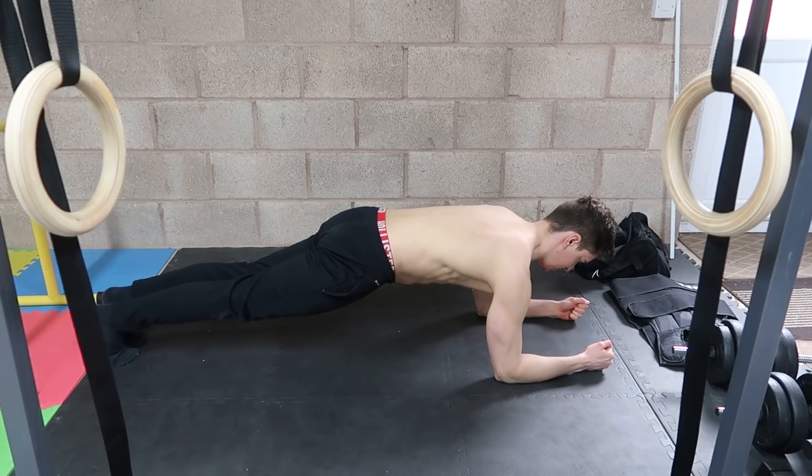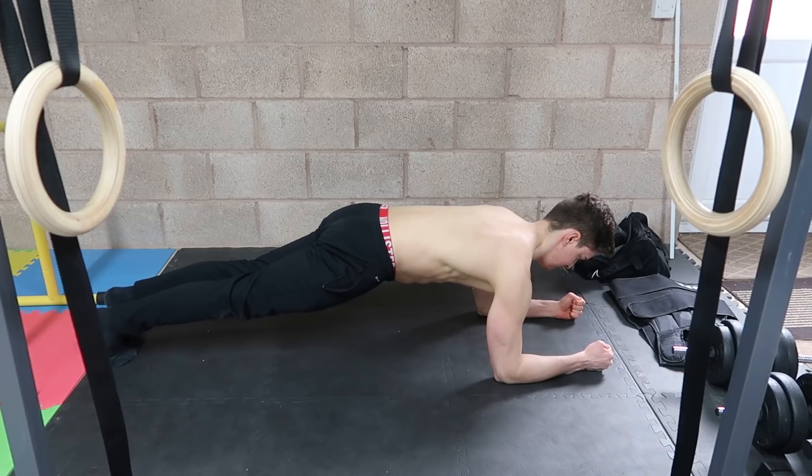With the front plank, we're going to promote basic core strength while stabilizing the spine and other muscles in the body. This has a large carryover to your main compound exercises, which is why so many effective programs include the front plank. The key cues are to ensure that your scapula remains protracted and depressed by pressing out through your elbows, keeping your core engaged and squeezing your glutes to maintain the right body alignment and good form.